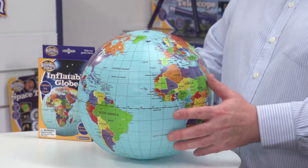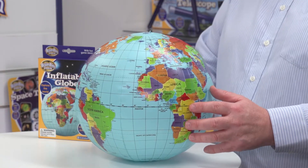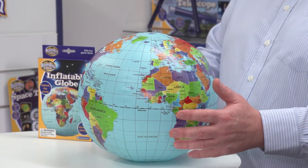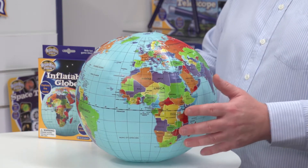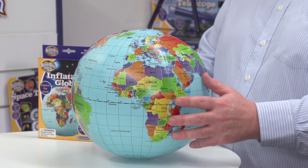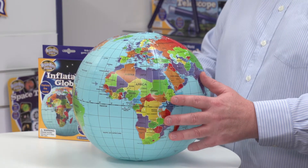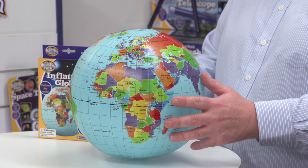You'll see that the globe is very colourful. One of the things we didn't want to do with a child's globe like this is make it too wordy — we want kids to see the outlines of the countries and the continents. We're featuring country names, continents, major cities, and some physical features like oceans as well. Within the box there are also some educational game ideas to help improve kids' geography.